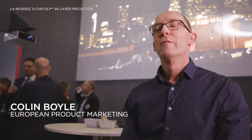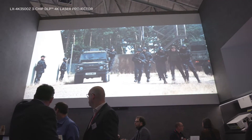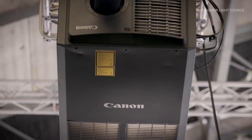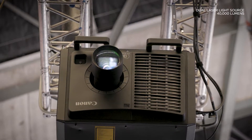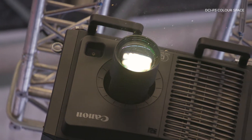Behind me you're seeing images from the LX 4K 3500Z 3-chip DLP 4K laser projector. This uses a dual laser light source with a phosphor for excellent high brightness, which is 40,000 lumens centre brightness. It also covers the DCI P3 colour space, which is what people need with high 4K resolution images.